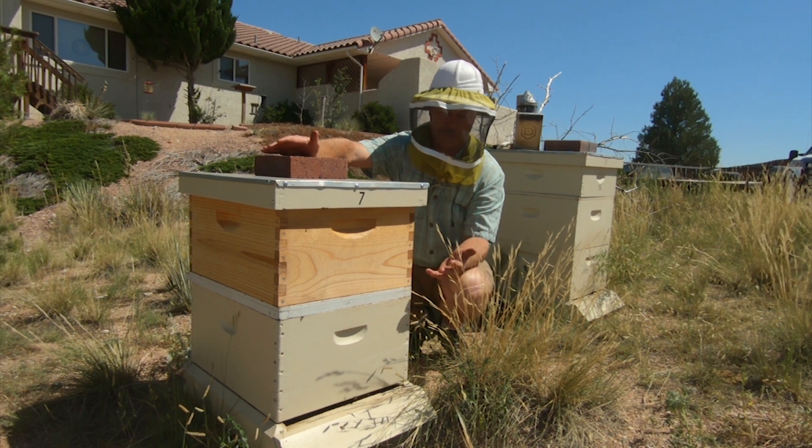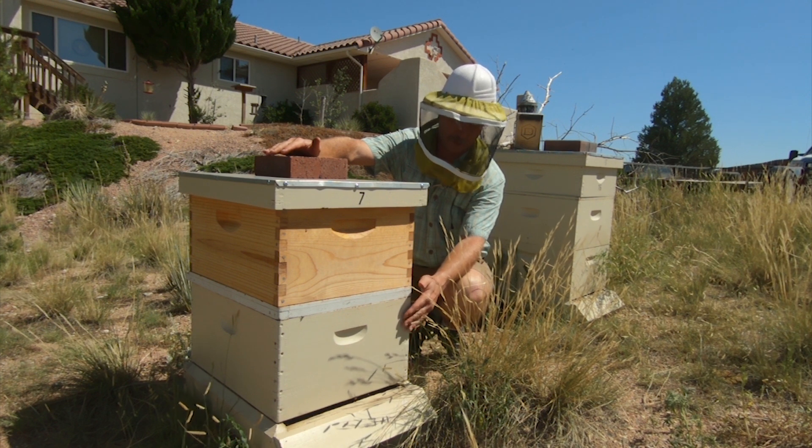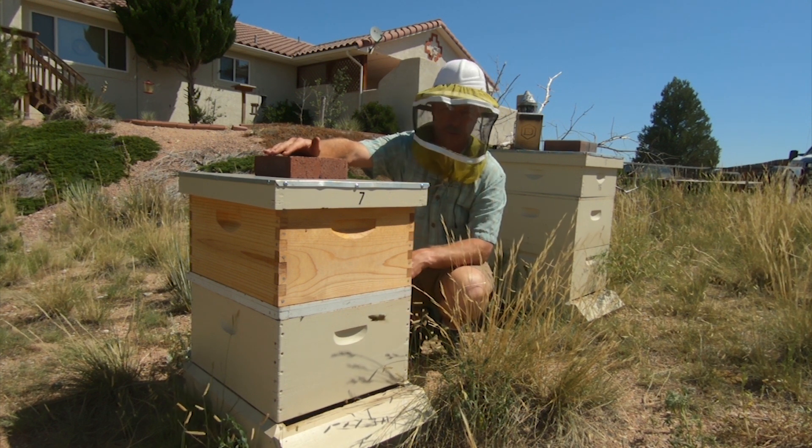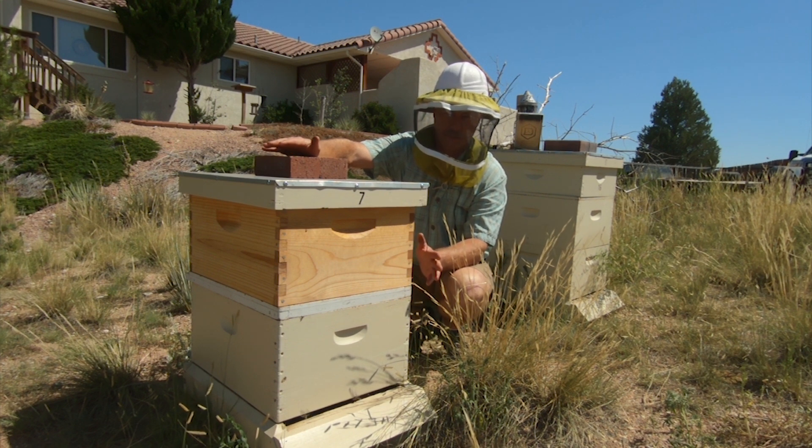Eventually after three or four days, the bees get comfortable with each other and the pollen carriers will basically move from using this entrance to the rear entrance. Today we're going to unite the two hives.